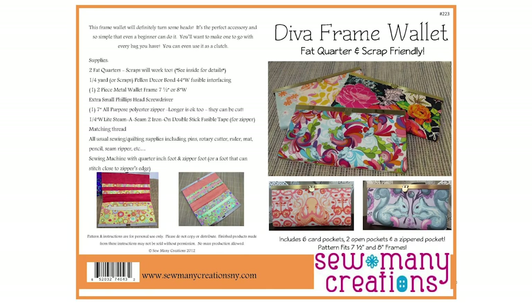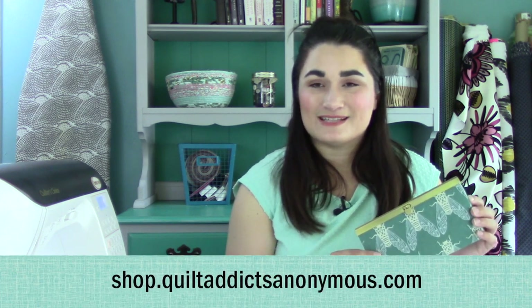You definitely are gonna need to get the pattern to go with this. We're not gonna show you any measurements or cutting instructions — all that is available in the pattern. But if you're a visual learner and you've gotten the pattern and you're just not quite sure of how to do a few of the steps, then we're gonna show you step-by-step how to sew it together. We've got everything you need over at shop.quiltaddixnomers.com.